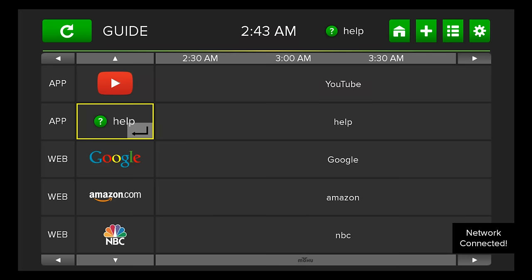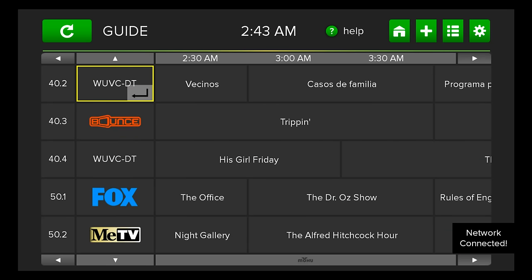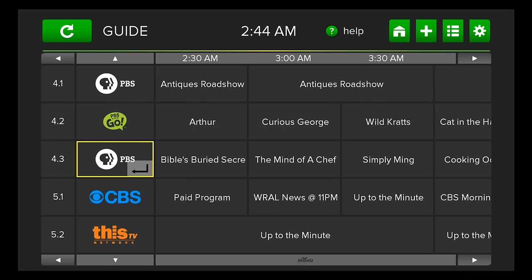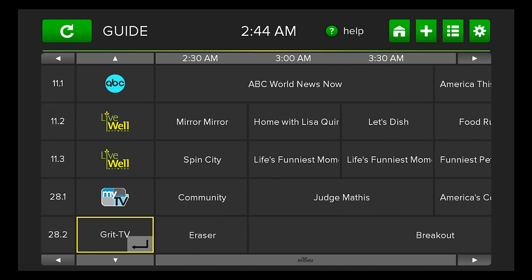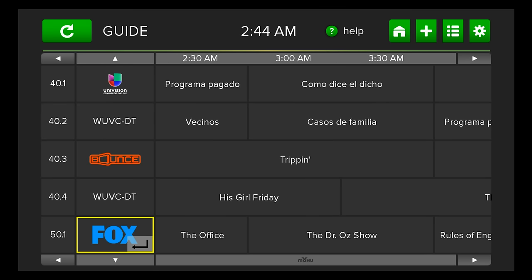That is the Mohu Channels. I hope you found this video helpful — I'm pretty happy with this device and I can't wait to show you more. For more on the Mohu Channels, streaming, and cord cutting, subscribe to this channel and check us out at www.thestreamingadvisor.com. I'm Ryan Downey, the Streaming Advisor — stream on, my friends.